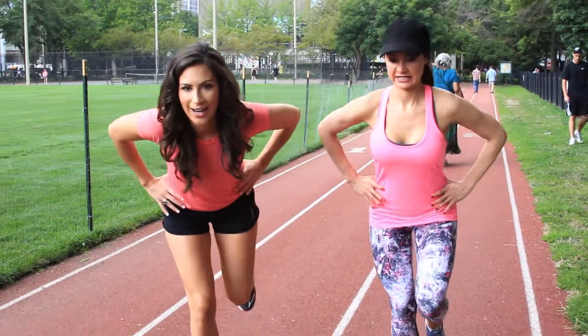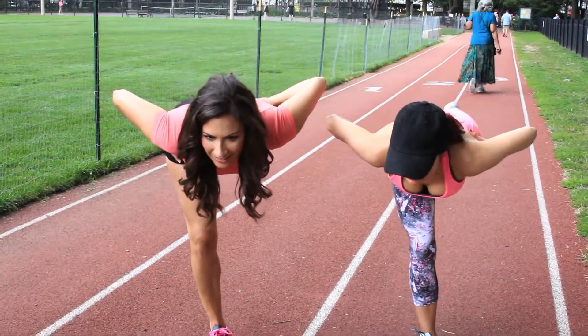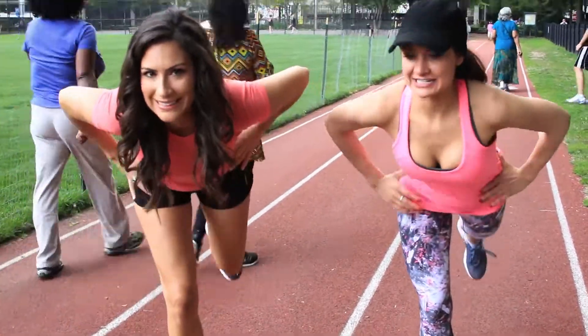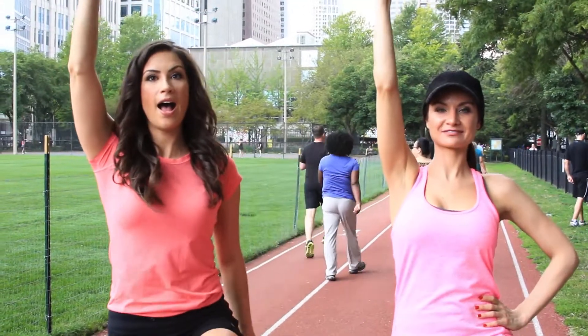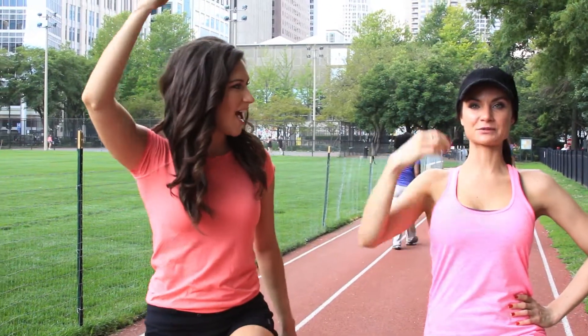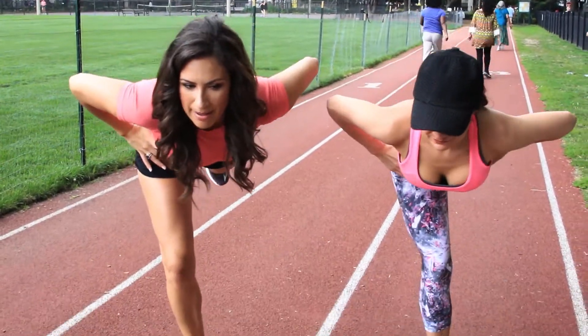I'm going to switch, because it's really interesting to see which one's easier and which one's harder. What helps me stay balanced is imagining a thread right at the top of my head pulling up. Yeah, that helps kind of balance — that's a great thing to remember.